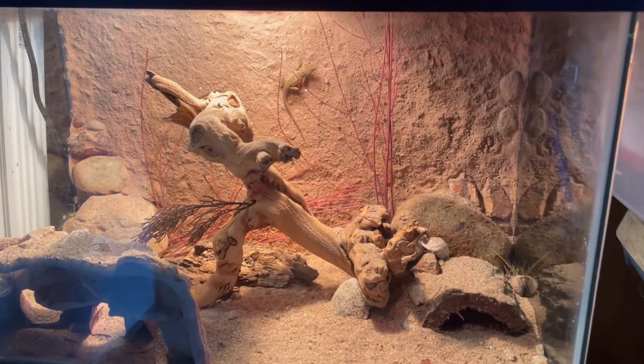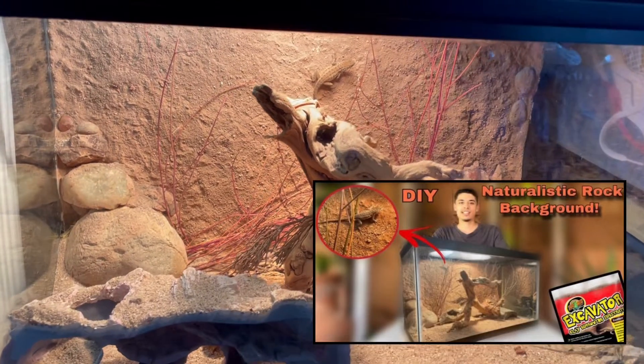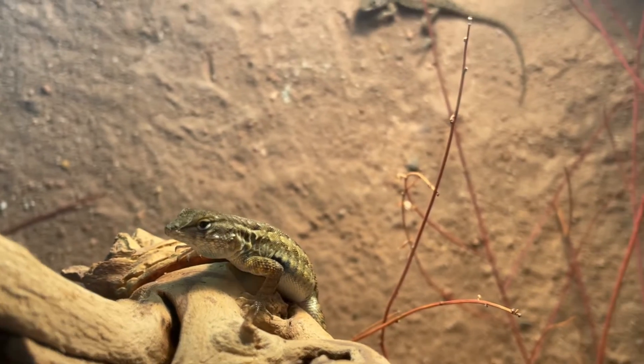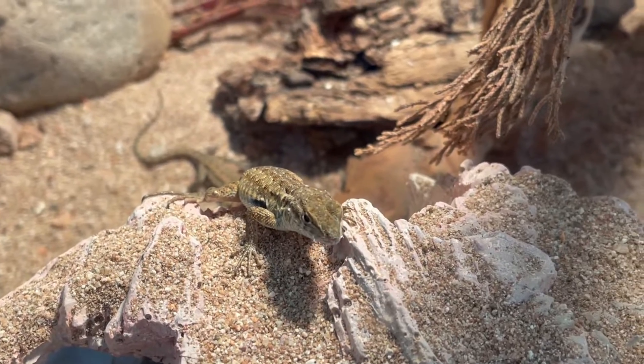Considering their natural environment, this is my setup which is largely rocky desert themed. If you'd like to see how I set this up, I will put the link to my video in the description for the desert rock background DIY. I currently have two side-blotched lizards named Sylvester and Squishy, which are juveniles. So far I've had them for seven months, and in the wild they are typically very short lived with lifespans roughly about a year.